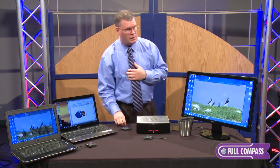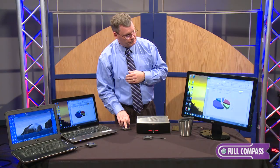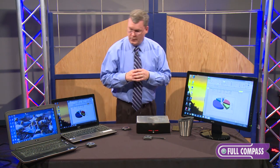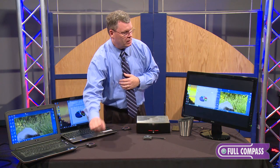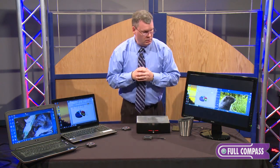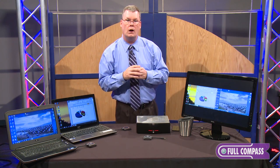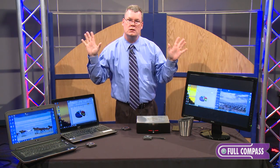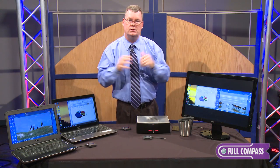If another person then wants to display their device, they click and hold and they come up full screen. If they would like to have multiple devices on the screen at once, they can click once and they'll have multiple devices on the screen at the same time. You can have as many as four on the screen at one time and you can actually have two screens working simultaneously, with two images on one and two images on the other.